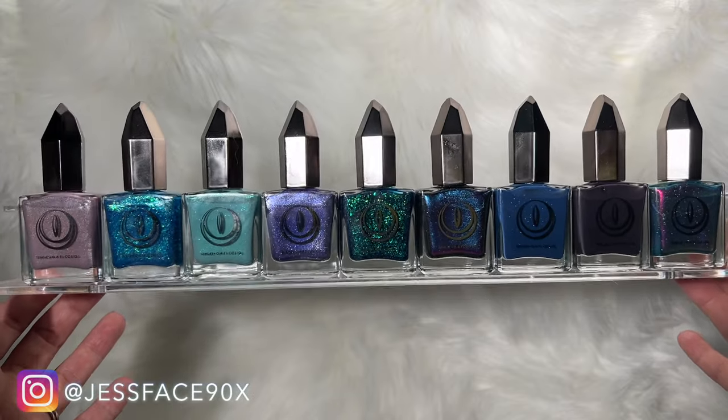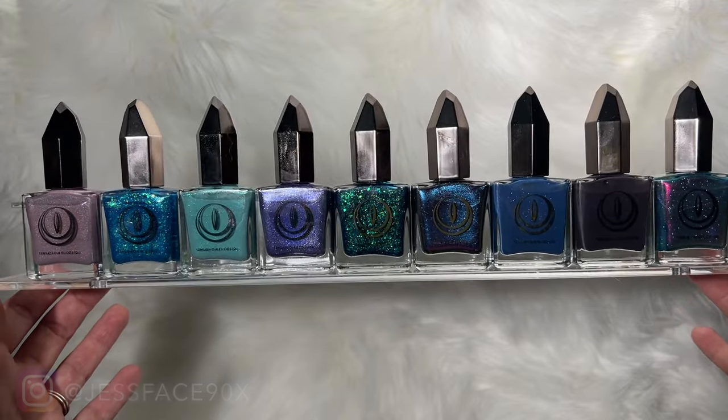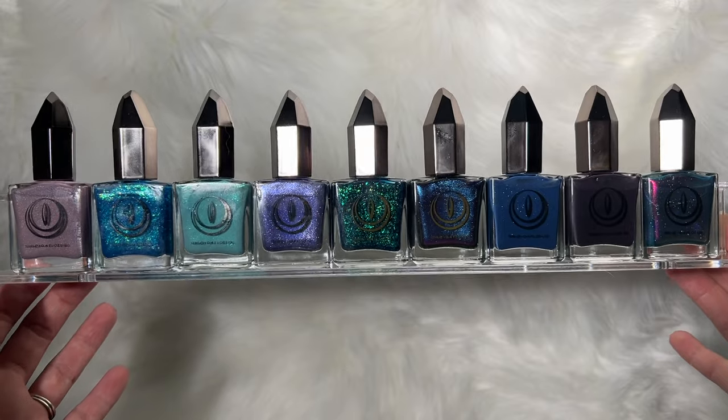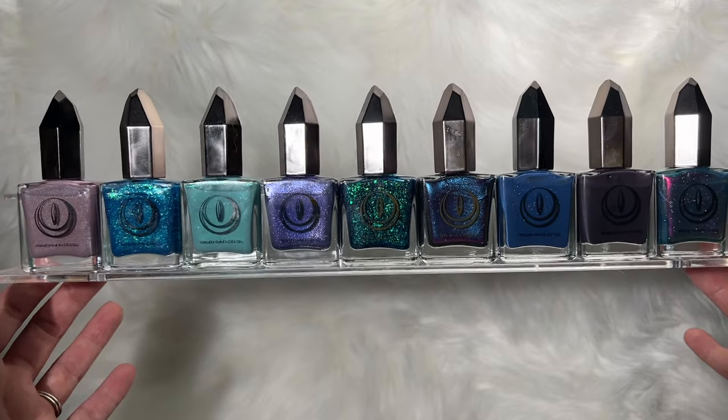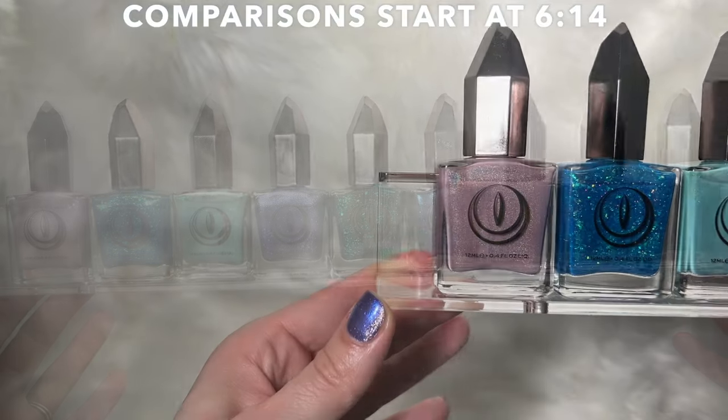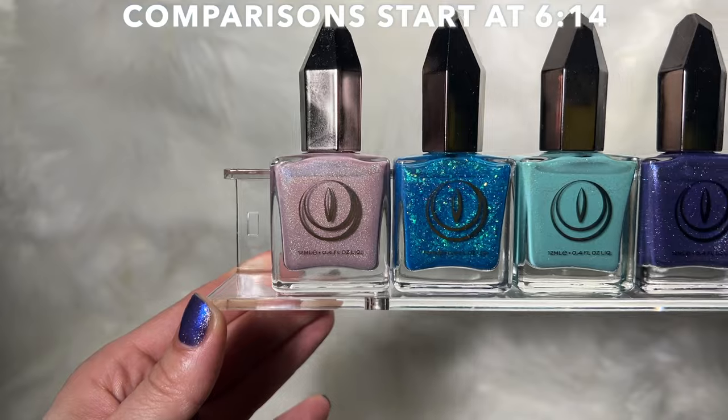Hey guys, so today I have swatches of the Mooncat Songs of Sirens collection. There are nine polishes here altogether. These are available right now, so I will link the Mooncat website down below where you can check these out. I also have comparisons at the end of the video.